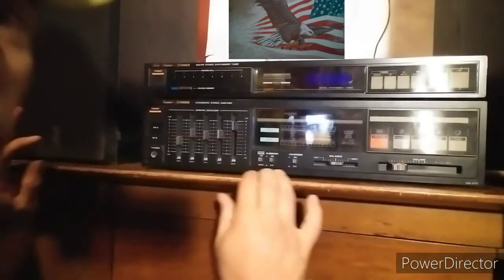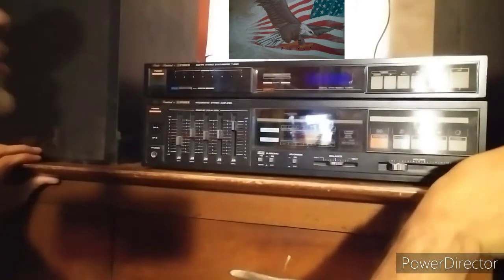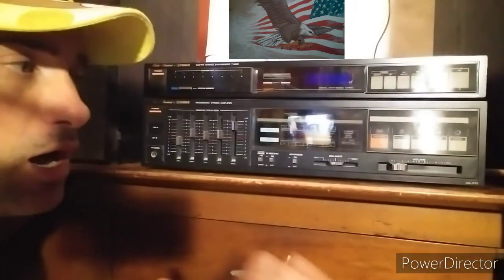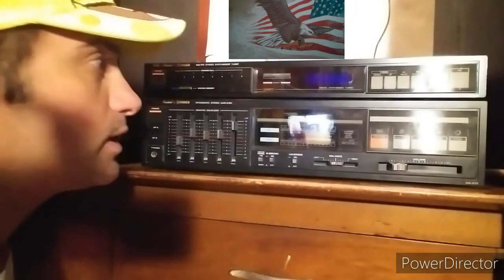I don't have an aux cord to loop stuff in at the moment, but I have checked everything and it does work. I got it hooked up to some arena pros — the speakers do not come with this. I'm going to turn off this light real quick so you guys can see the lights come on and turn on.